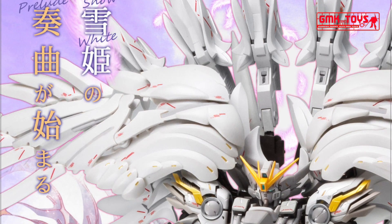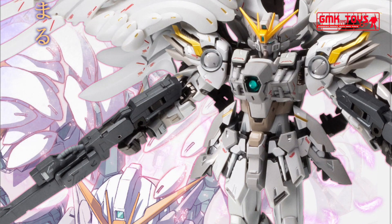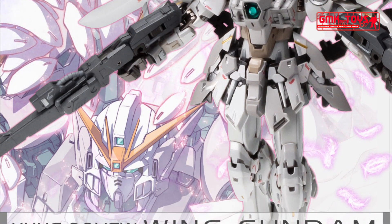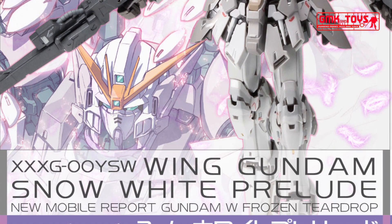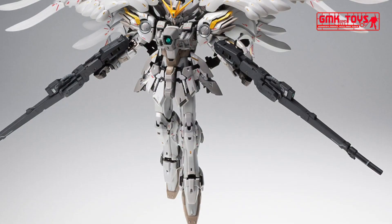Hi my friends and everybody. Welcome to GMK World Channel. Today, we will show you the new Gundam Fix Figuration Metal Composite released in June 2020: the Wing Gundam Snow White Prelude.